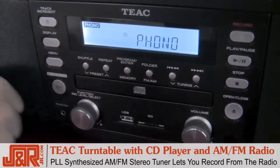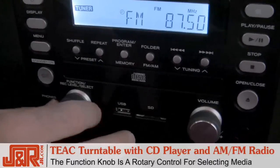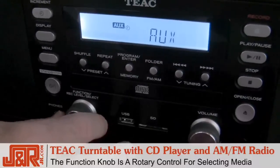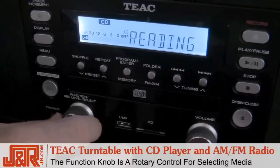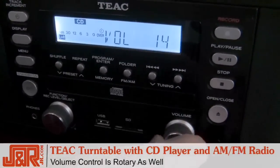Up front is probably the most important knob on the entire unit — it's your function button, the old rotary style knob. Look at this: as we scan through, there's our USB, our SD functions. You can plug in an auxiliary input in the back. There's your record player, phono, tuner, CD player. Over on the other side, volume control, rotary as well, just like it was many years ago.